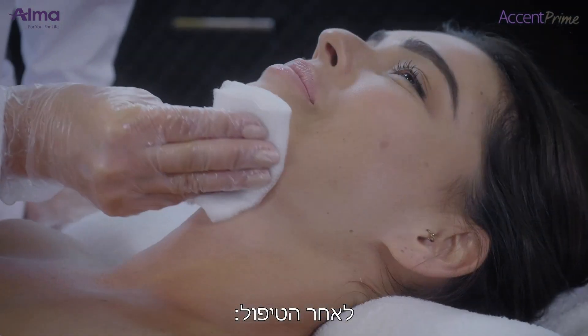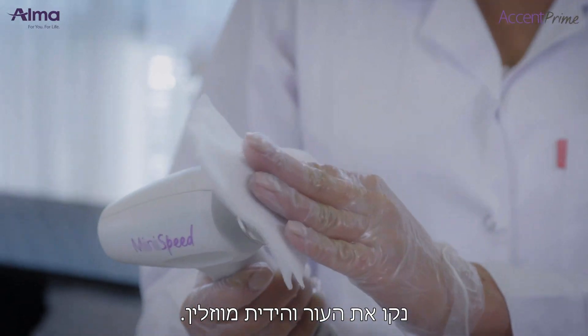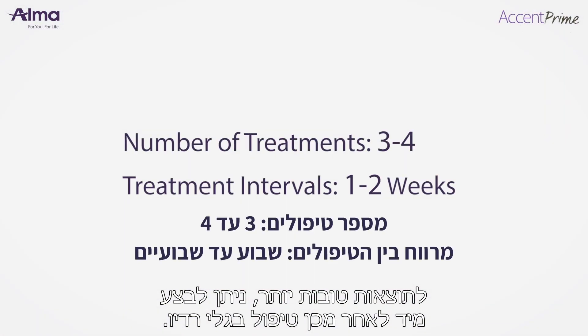Post-treatment, wipe the Vaseline from the skin and the applicator. The treatment may be followed immediately by an RF treatment for enhanced results.